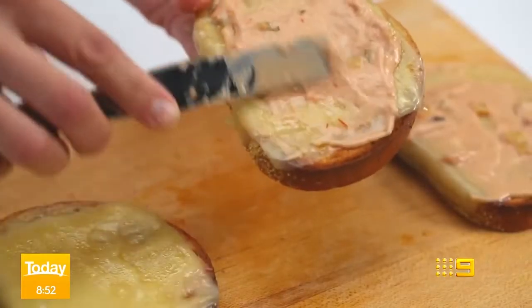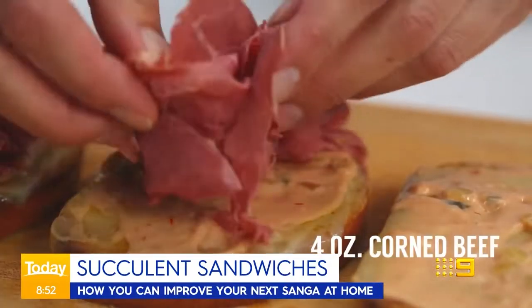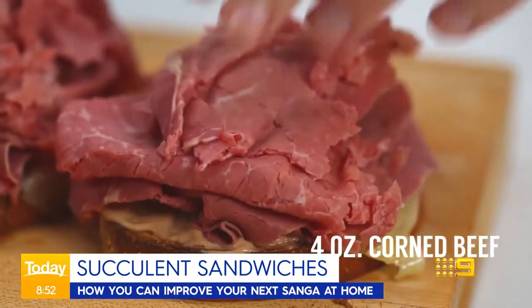From the classic cheese toasty to a baguette with the works, how good is a sanger? Well this morning we've got the simple steps you can take in the kitchen to make the humble sambo even better. Jane DeGraff joins us from Sydney. Before we start, you can scan the QR code on your screen to get all of the recipes we're about to see.